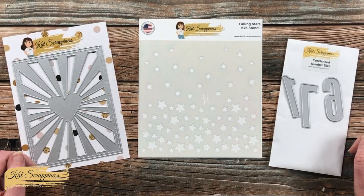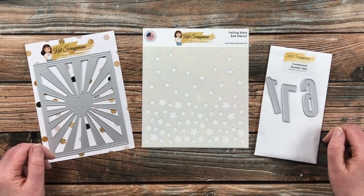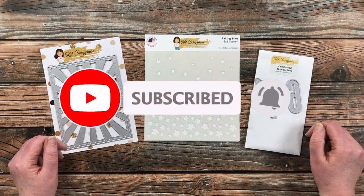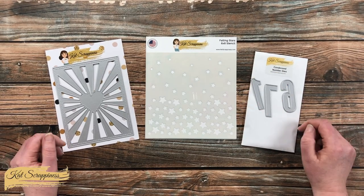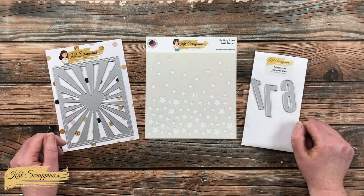Thank you so much for stopping by today. If this is your first time to the channel, I hope that by the end of this video you'll be inspired to click on that subscribe button below and ring that bell for notifications. If you're already a subscriber and regular viewer, welcome back! I'm so glad that you're here again!